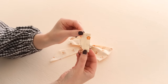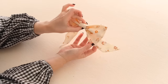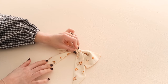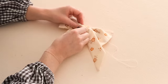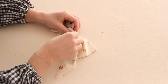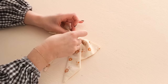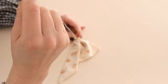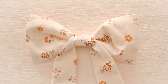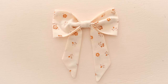Then lastly, take the center piece and place it around the thread where the two pieces are joined together. Then again using a matching thread, stitch the folded edges of the center piece together at the back of the bow — and your adorable fabric bow is complete.